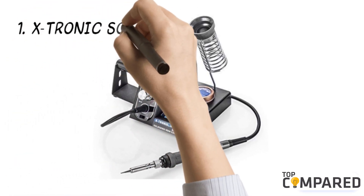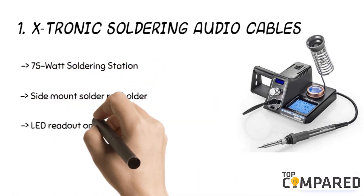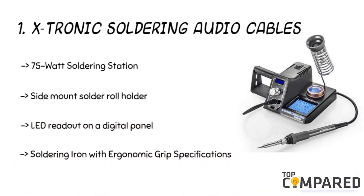The top product is the Extronic soldering audio cables station. The product comes with a 75-watt soldering station and side-mount solder roll holder. It also includes a spring-style soldering iron holder, a brass sponge tip cleaner, and a supply of cleaning flux. The product has a 10-minute sleep time, LED readout on a digital panel, and more.